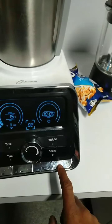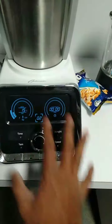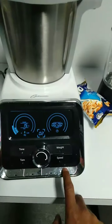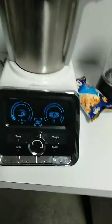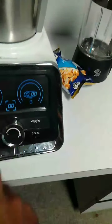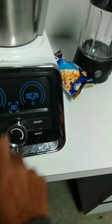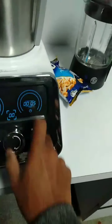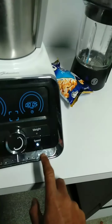After each and every program you have to press and hold this button to reset it — it will reset everything. For heating, the same applies: you can set the time and temperature to whatever you want, and the speed to whatever, and then start.